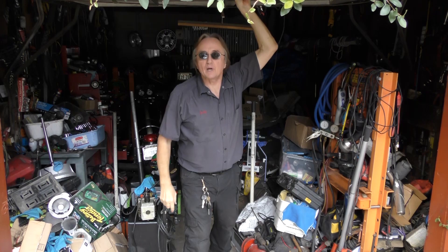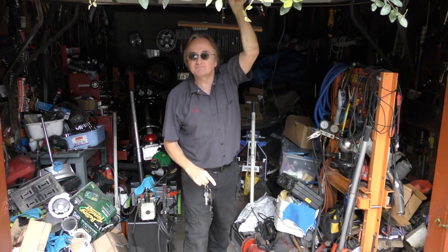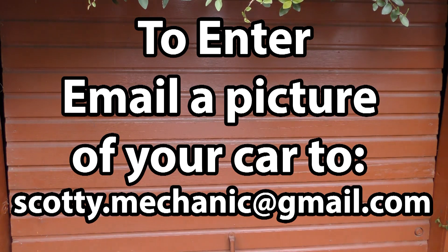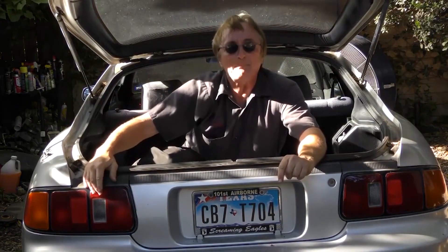Well that was this week's video. Remember to have your car video highlighted here on my channel — check this out. And if you never want to miss another one of my new car repair videos, remember to ring that bell.